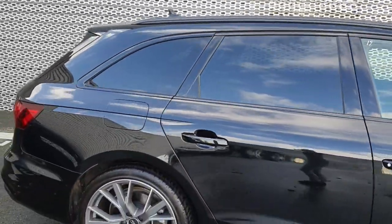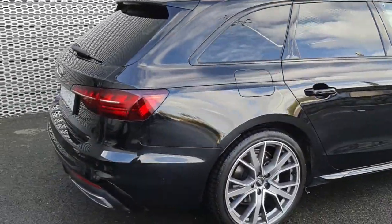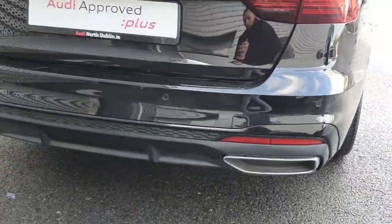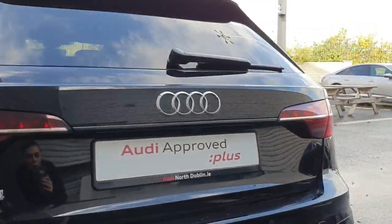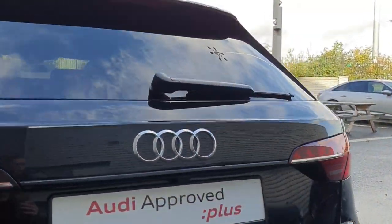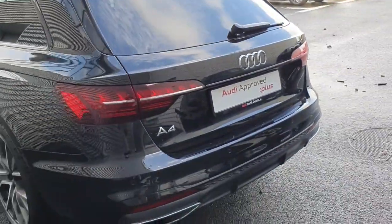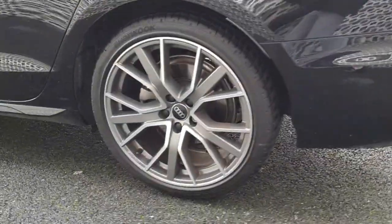You have your rear privacy glass, rear parking sensors, black diffuser with chrome tips on the exhaust, reversing camera, chrome badging, LED taillights, and another look at these wheels.